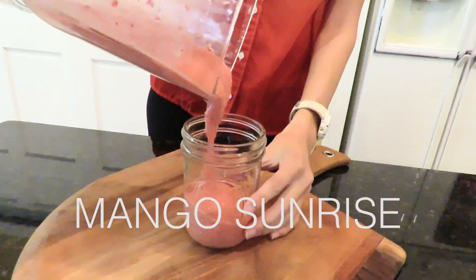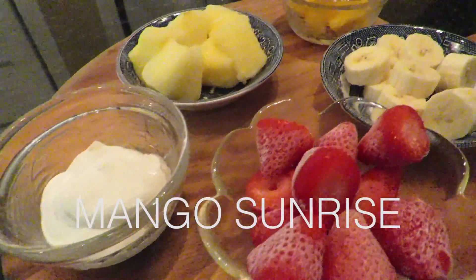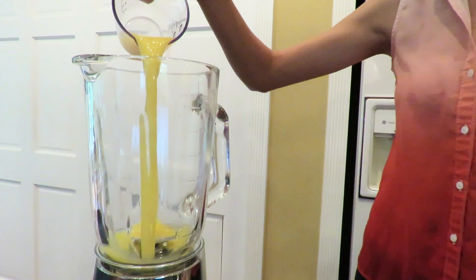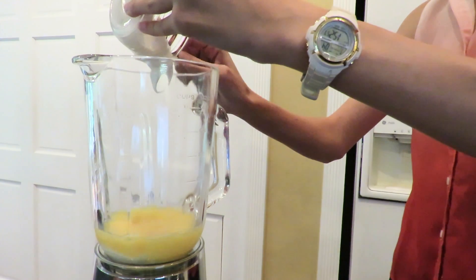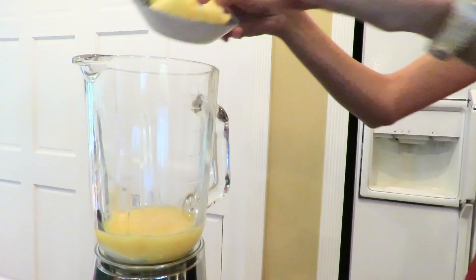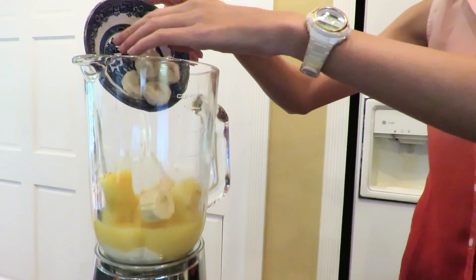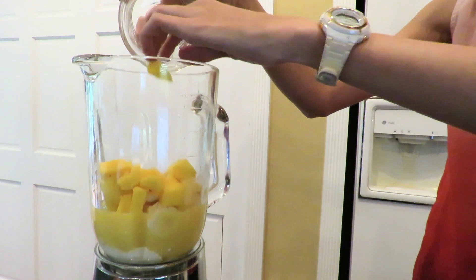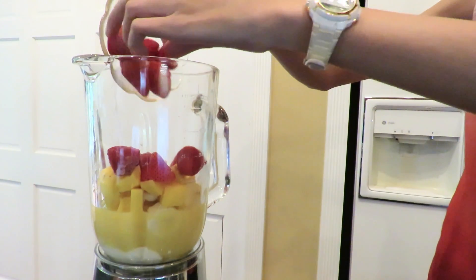I really love this mango sunrise smoothie — it's perfect for any morning. We're going to start off by adding our orange juice. If you don't have orange juice, pineapple juice works really well. Also, almond milk is great for this recipe. Then add half a cup of vanilla Greek yogurt, half a cup of pineapple, one frozen banana, half a cup of chopped mangoes, and one cup of full strawberries.